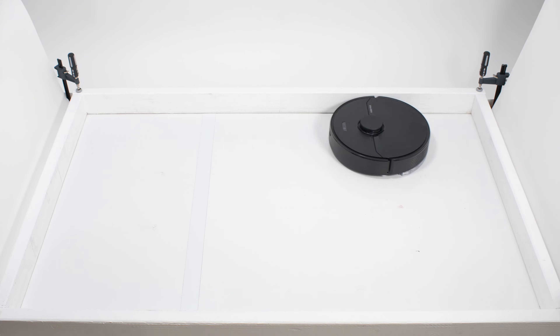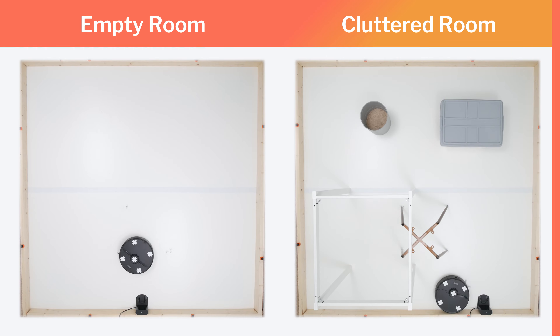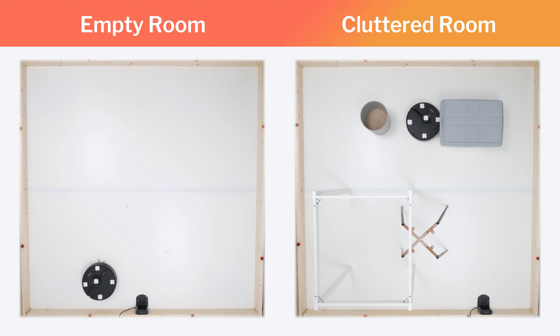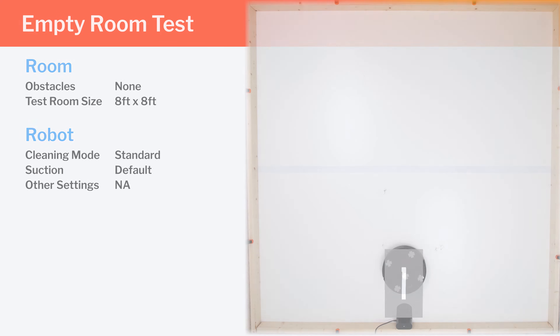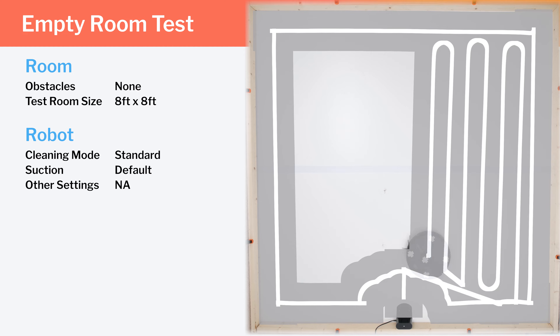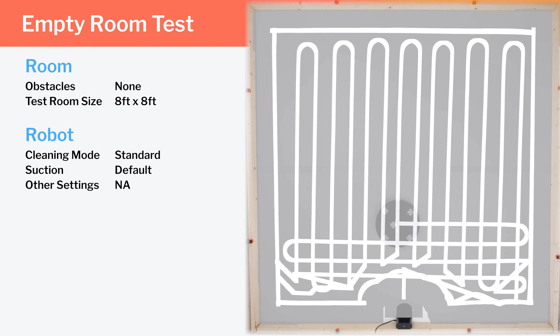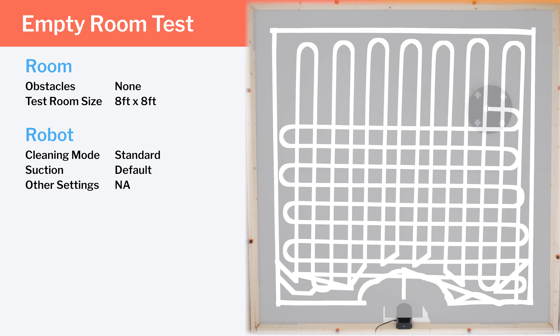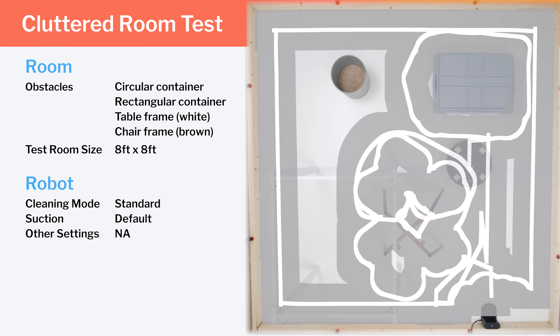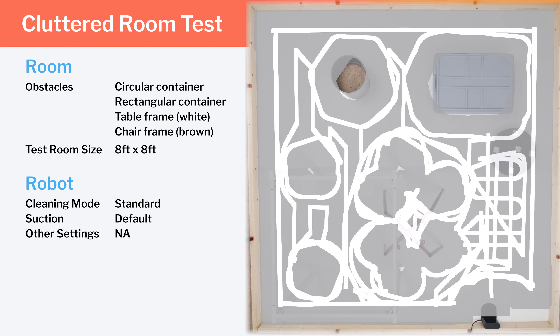In our mopping test, the Q7 performed very well, cleaning the entire test surface in one short cleaning cycle. In our empty room navigation testing, we see the Q7 use LiDAR to navigate very efficiently — moving in precise straight lines, first along the edges and then across the center of the room, in both vertical and horizontal rows. This crisscross cleaning pattern gives the highest probability of picking up especially stubborn debris. In our cluttered room testing, we also see very smooth, precise, and efficient movement around a variety of obstacles, with good complete coverage.